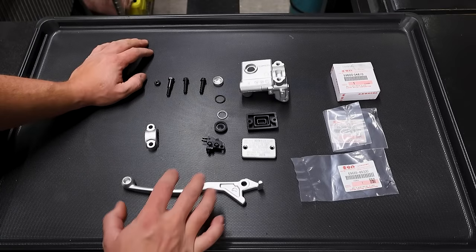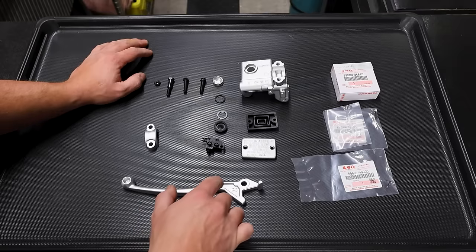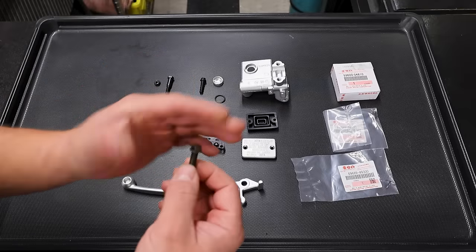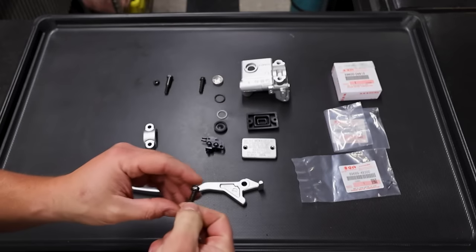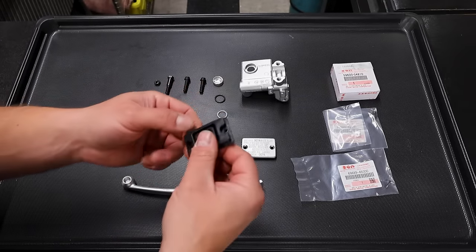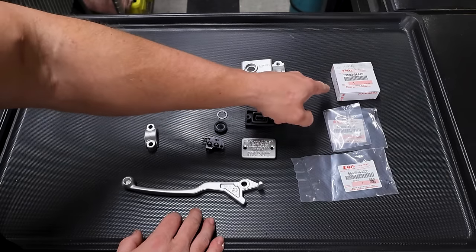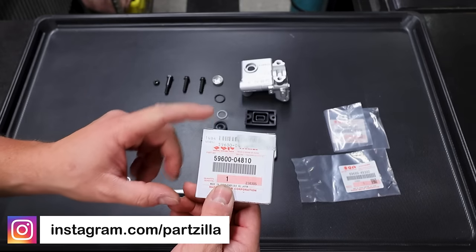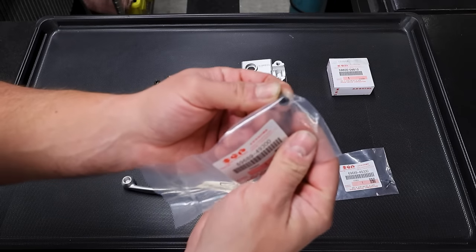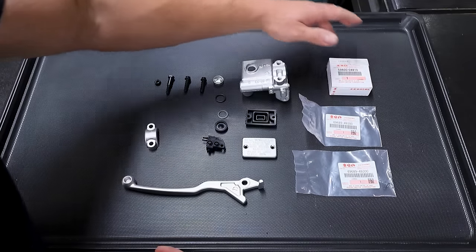We've got all of our parts laid out. I spent a lot of time gathering all the pieces because each one was refinished. All the aluminum was vapor blasted by Motoblast - this is the original hardware, all with brand new zinc coating, same company. The original bladder is in really good condition, just cleaned up. And then we have brand new OEM parts from Partzilla - this is the master cylinder rebuild kit right from Suzuki. Even the little screws for the cover are brand new from Suzuki, because those things always get damaged.